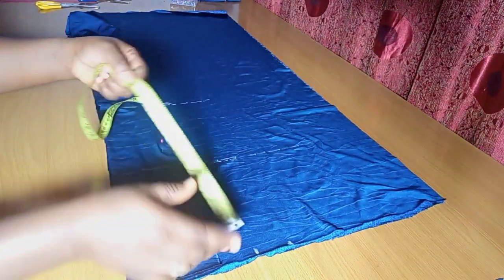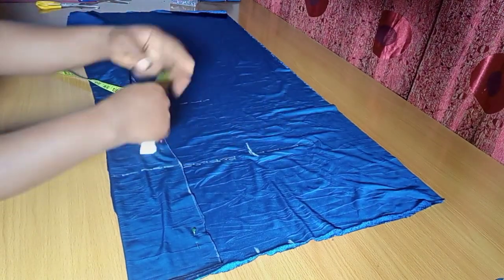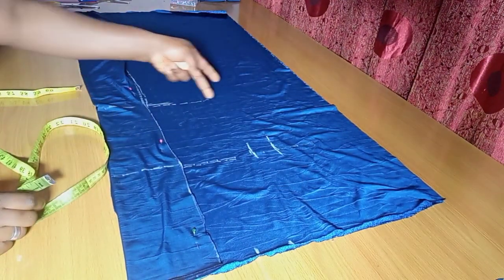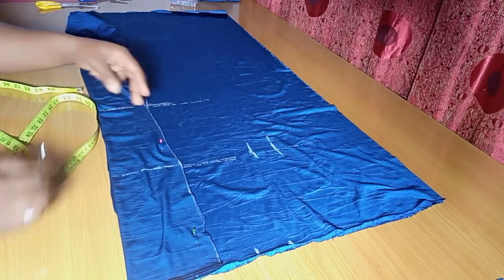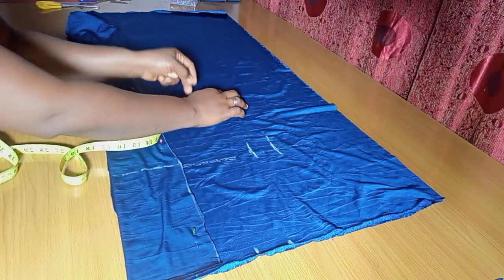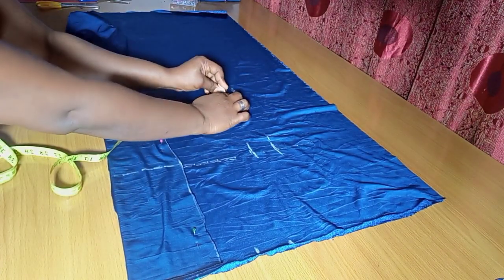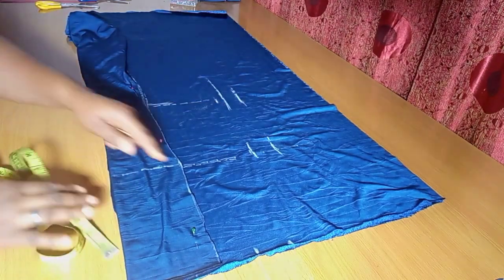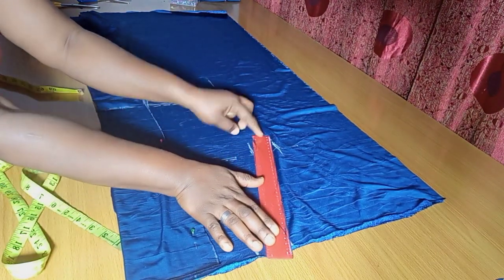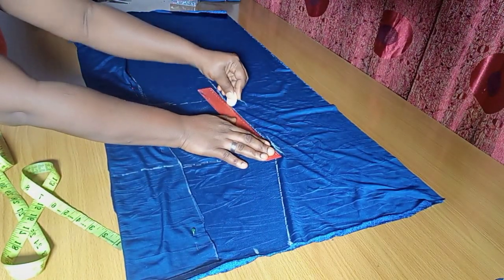Coming to the hip — the hip is 40 divided by 4, which is 10. Marking that out and also adding 2 inches of allowance. Then for the knee length, I'm also putting in the hip measurement of 10, plus 2 inches of allowance. In this part, you just bring in the idea of cutting your pencil sketch — go back in by 1.5 to 2 inches. Connect from the waist to the hip, all the way to the knee line, then extend it to the edge of the lowest part.